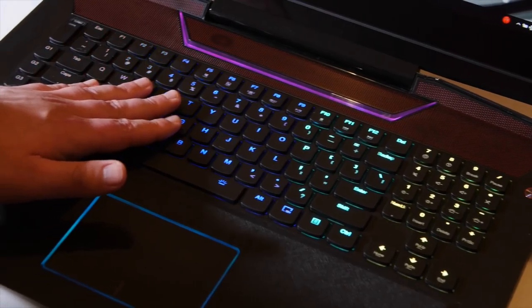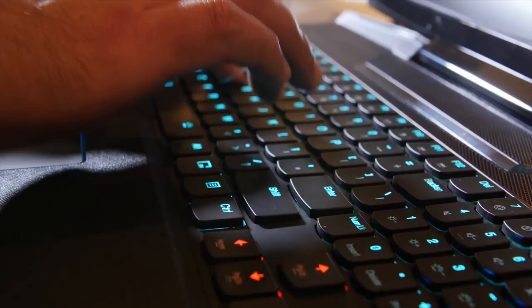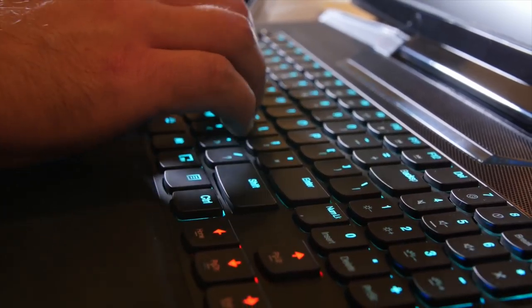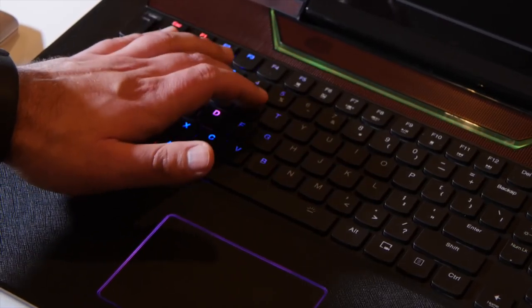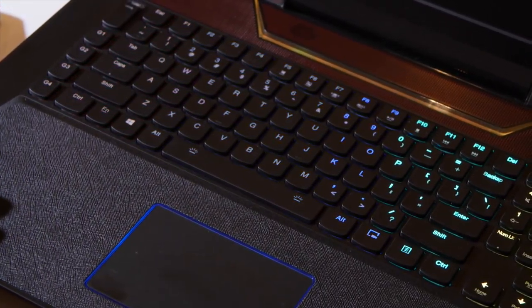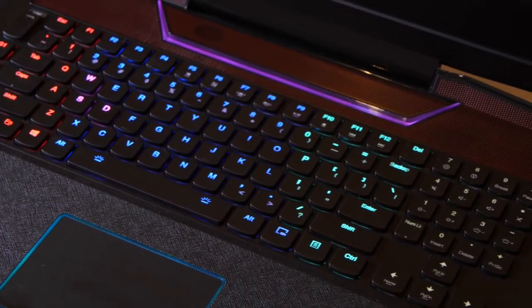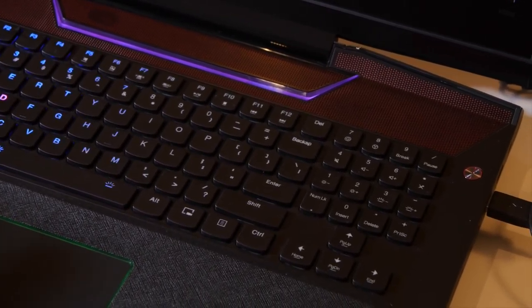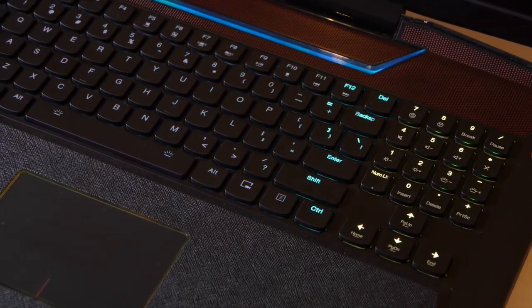Besides the fact that the keyboard looks amazing, it's actually a mechanical keyboard, which is an upgrade from the IdeaPad Y700. So for those of you guys who are traditional gamers and you like a full mechanical keyboard experience, you're gonna want this device. Definitely the powerhouse of all gaming laptops out there. We love seeing OEMs get involved with this stuff. Really good device, and also really nice finish and design to it, too.